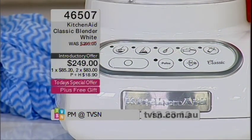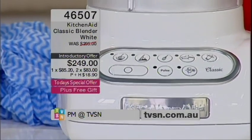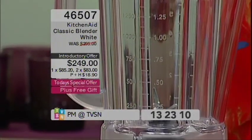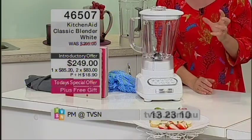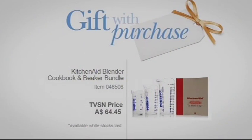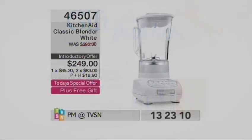Now let's talk about the warranty. KitchenAid gives a two-year warranty on the unit. You also have a three-month total replacement on anything you want to look at. Anything happens within the first three months, there's a total replacement. Then there's a warranty on the motor for two years. Not only have we dropped this down to $249, but you're getting the gift with purchase valued at just under $65 — the measuring jugs — $64.45 as a gift with purchase. One part payment of $85.20. It is a classic blender, it will definitely sell out. Item number 4-6-5-0-7.